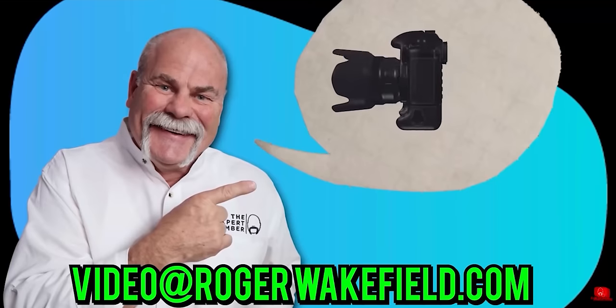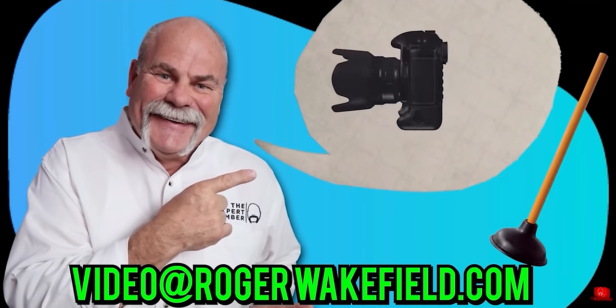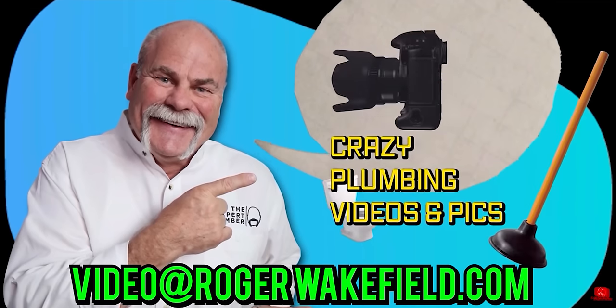Crazy plumbing pictures. I've got 258 emails from y'all with some crazy pictures that y'all sent me. Looking through these, I think some of y'all might have made some of this stuff up.